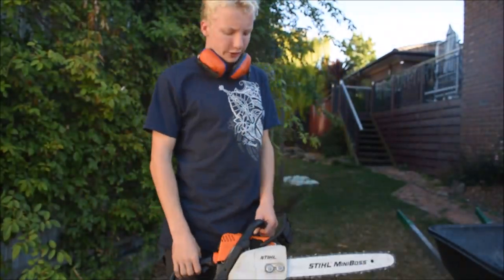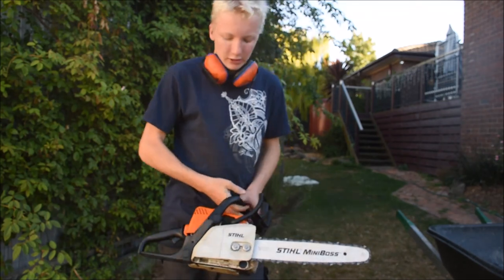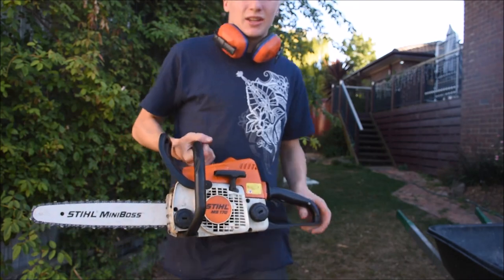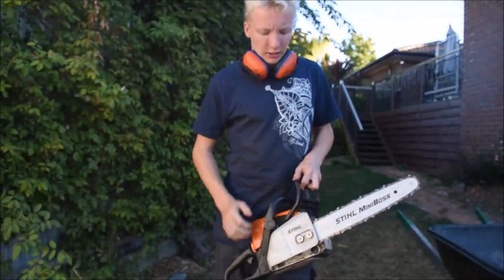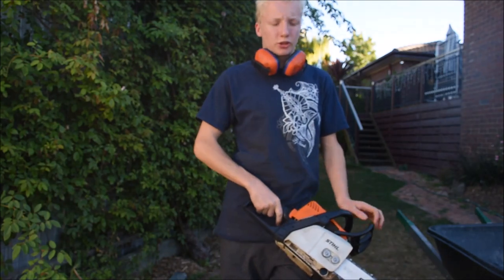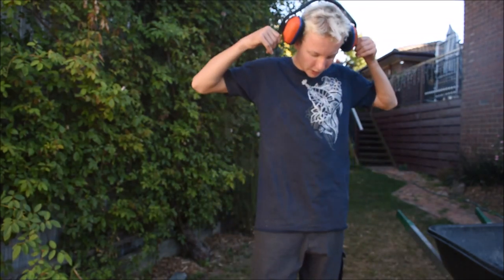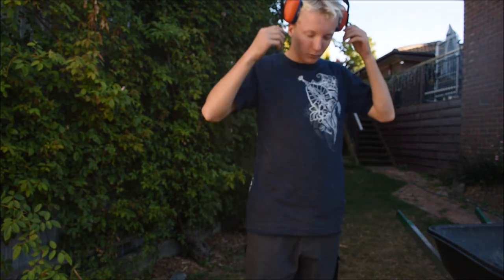Hey guys, welcome to Two-Stroke Running and Repairs. This is my first video and today I'm going to show you how to fix an MS 170 that is kind of sluggish on the trigger when you get it going and it's kind of low on power. Start this up and show you what it's doing, then we'll go from there.